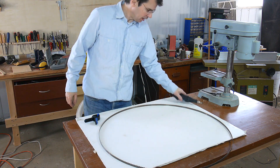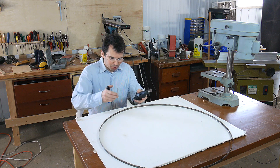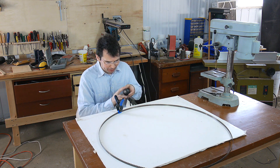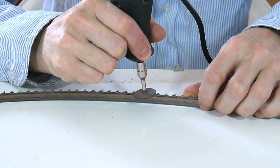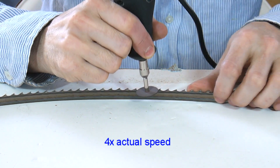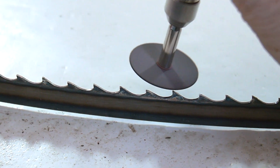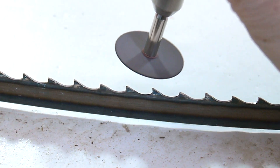To sharpen a bandsaw blade you need a Dremel tool with a cutoff disc and a clamp to mark where you're going to start on the blade. You really only need to graze the top of each tooth with a cutoff wheel and they're sharp again.